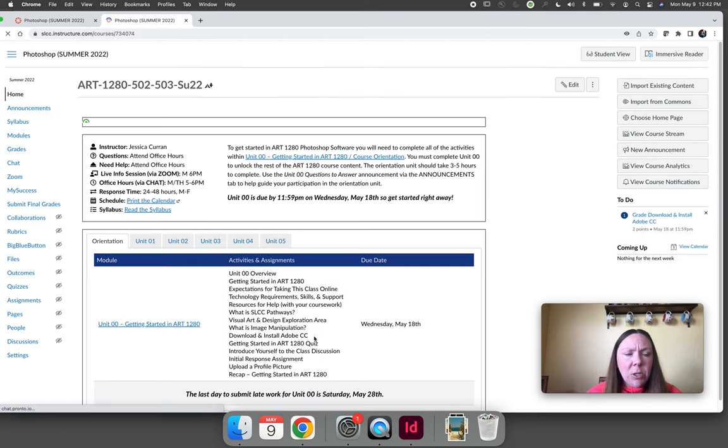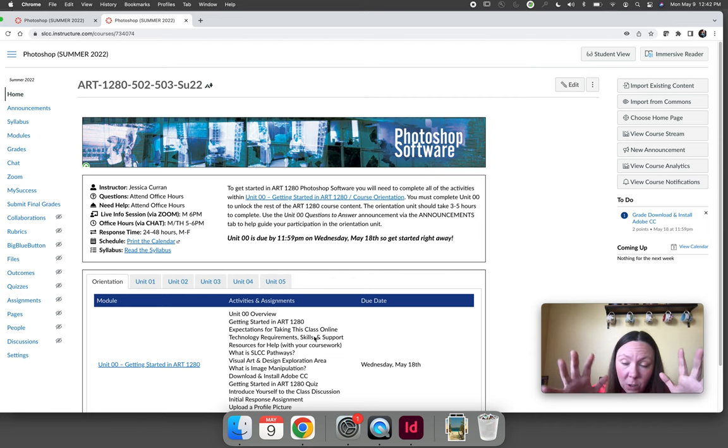That wraps up everything about the homepage. The homepage is visual — you can use it to navigate, print the calendar, and there is a link reminding you to read the syllabus. We'll navigate our course either by clicking the links on the homepage or clicking modules directly. Before we jump over to modules, let's take a look at the syllabus.